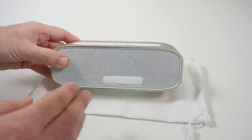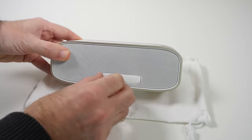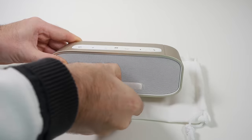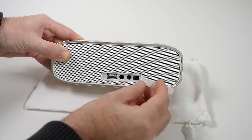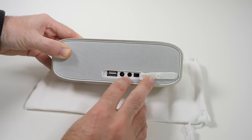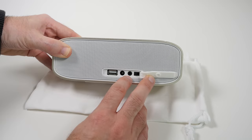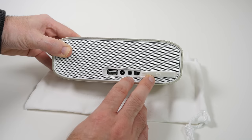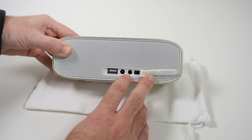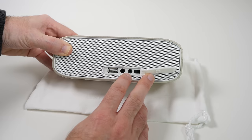Round the back we have got the same design with a speaker grill, and then a little plastic piece which covers up some ports. If I just open this up, we have got various ports under here — an AB mode switch, and also a 3.5mm auxiliary input, so if you don't want to connect via Bluetooth you can hardwire something in through the headphone port. There is slightly better sound through the wired connection than Bluetooth, but they are on par with each other in true listening terms.